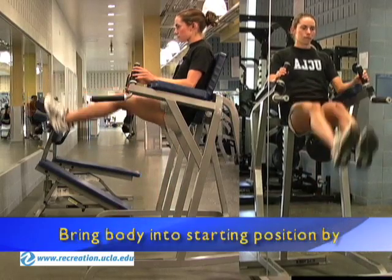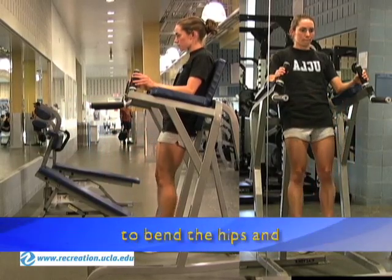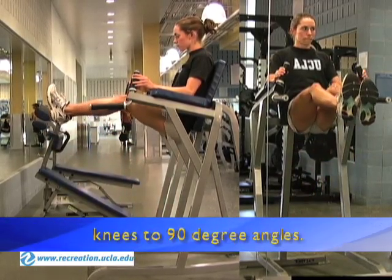Bring the body into starting position by taking the feet off the footsteps and activating the hip flexors and quads to bend the hips and knees to a 90 degree angle.